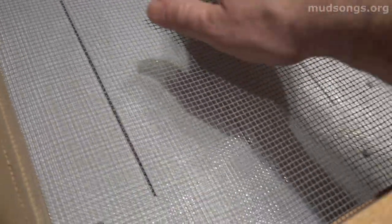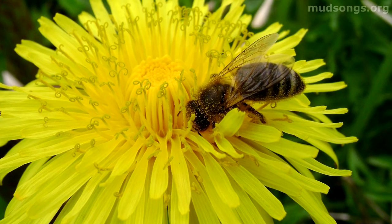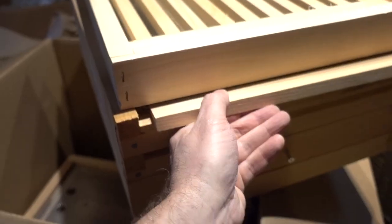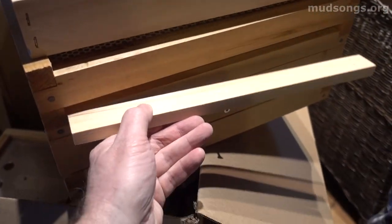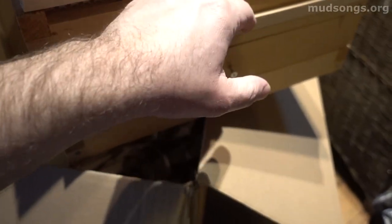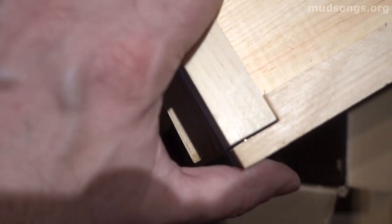The pollen falls down through what looks like a standard one-eighth inch screen, and after a couple of days you pull out the drawer and your pollen is right there — you just dump it out. When your bees are done collecting pollen for two or three days, you take off the stick, plug up the hole they were using, and now they're back to a regular entrance, going through into the hive just like normal.